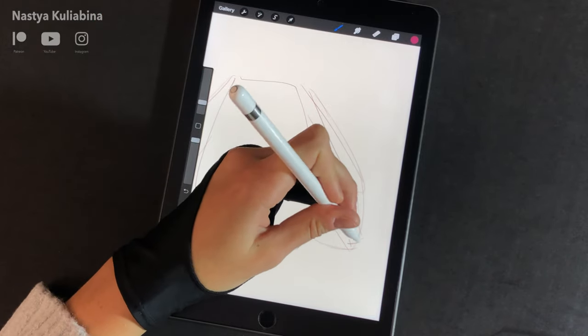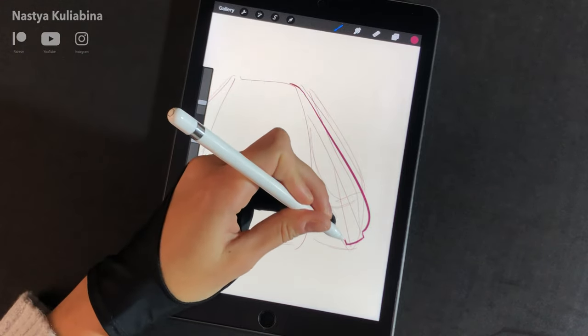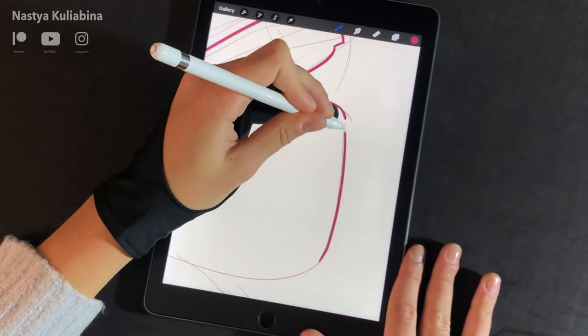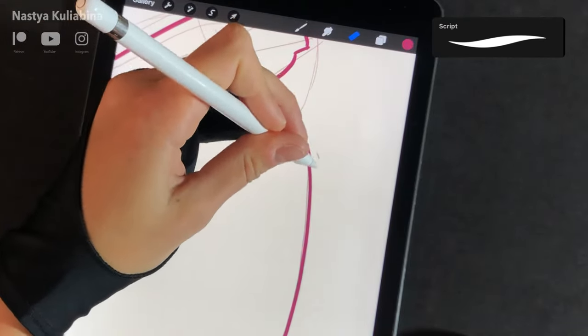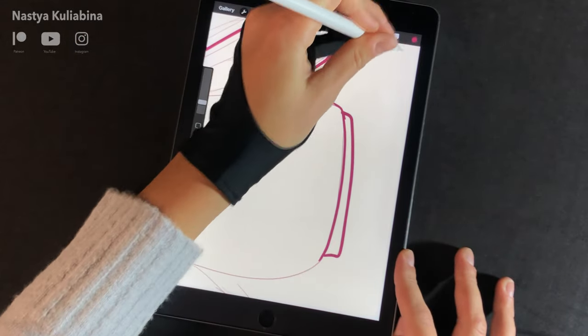When you're happy with your proportions you can start drawing the final outlines. I should have created a new layer but I didn't, so I realized I need the eraser tool — using the same brush — to erase all the unnecessary sketch lines. Don't make my mistakes.